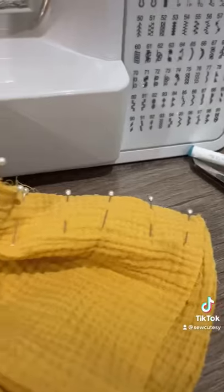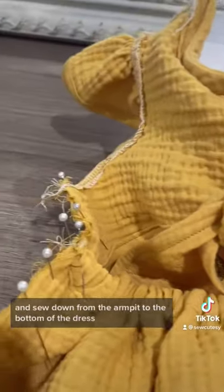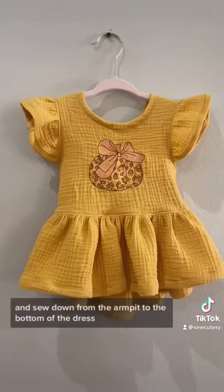We're going to put that on right sides touching and sew down from the armpit to the bottom of the dress, hem the dress, and it's done.